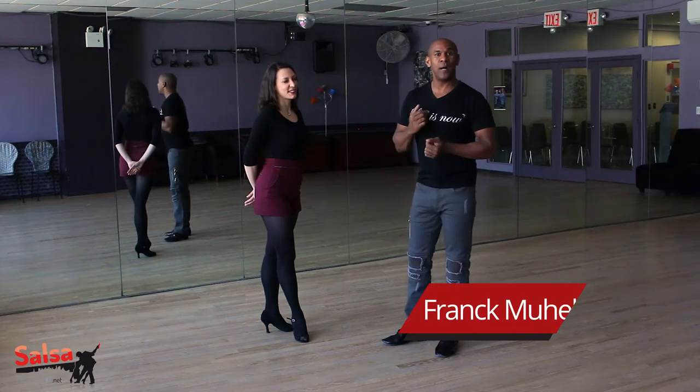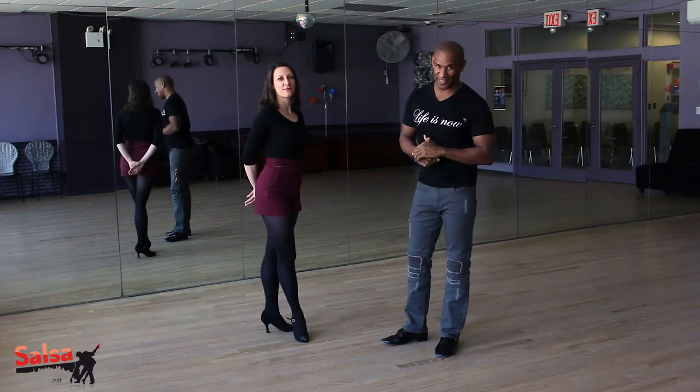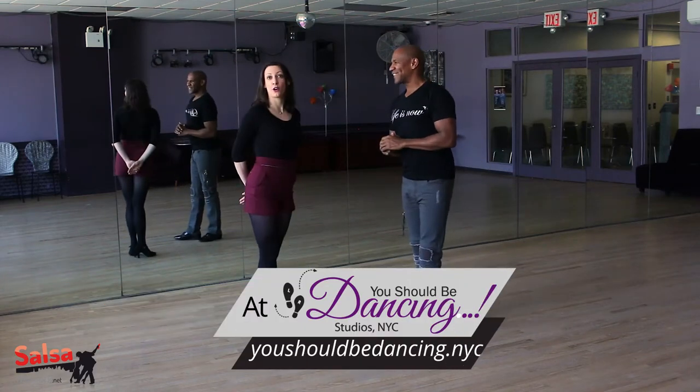Hi guys, we are back again. I'm Frank and this is Sophie. Welcome to the move of the week. Let's get started for week two.